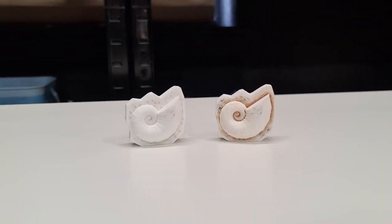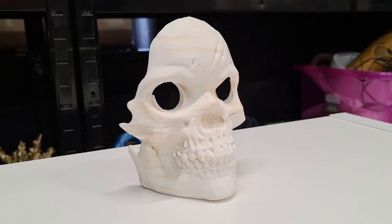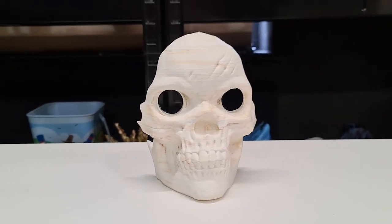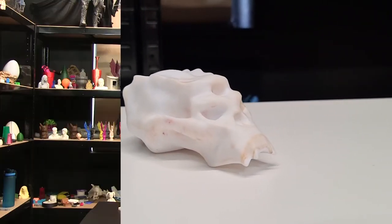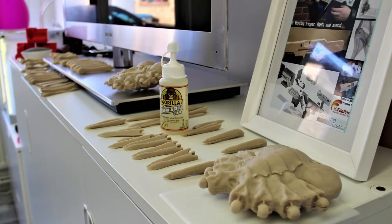Now we've finished our tests, here are the results. Our PLA got some lovely browning around the edges, on the top and the bottom. Our ABS absorbed the tea staining quite well, giving it quite a good look. The worst of the three, however, was our PETG, which only absorbed the tea staining in very specific areas. You can keep going over the models with the tea bags, let them dry, and keep going to get stronger and stronger results. Or you can always go with something like Bone White PLA from eSun, which gives a realistic look right off the bat.